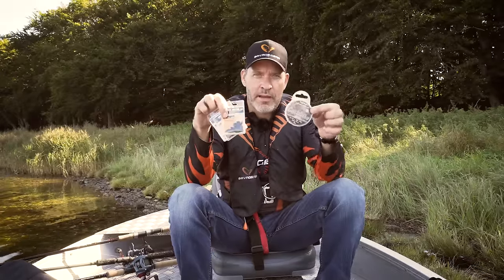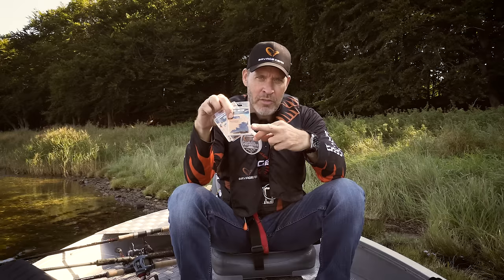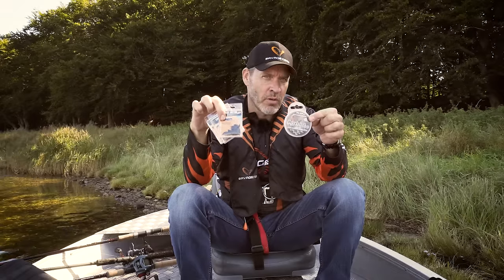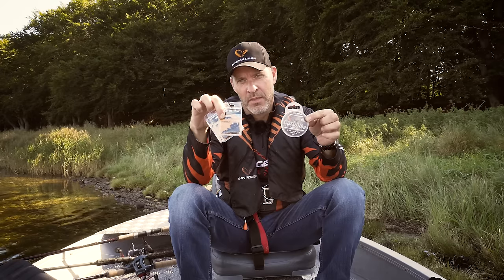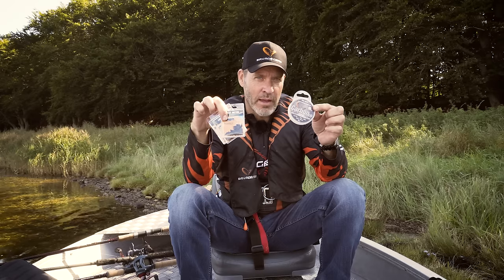The new Carbon 49 wire from Savage Gear and the new single barrel crimps in the matte black finish is an awesome product to perfect your line through trouts and all of your traces and stingers for your predator fishing. I'm going to show you how to get the best of the Carbon 49 with our line through trout.